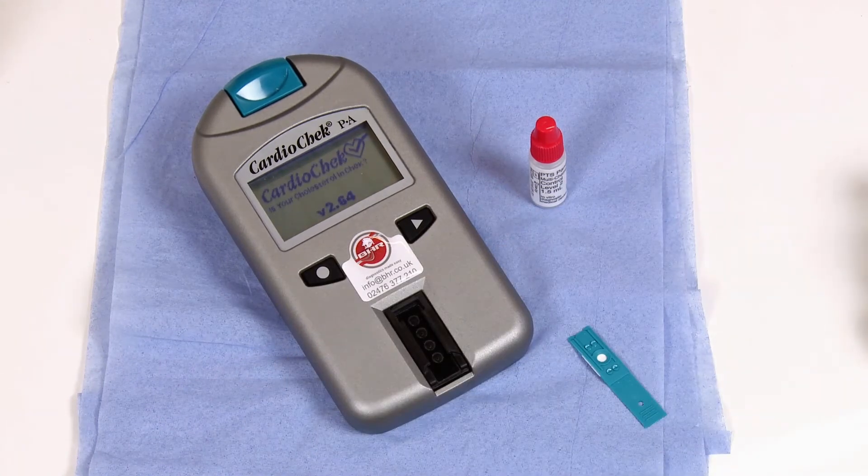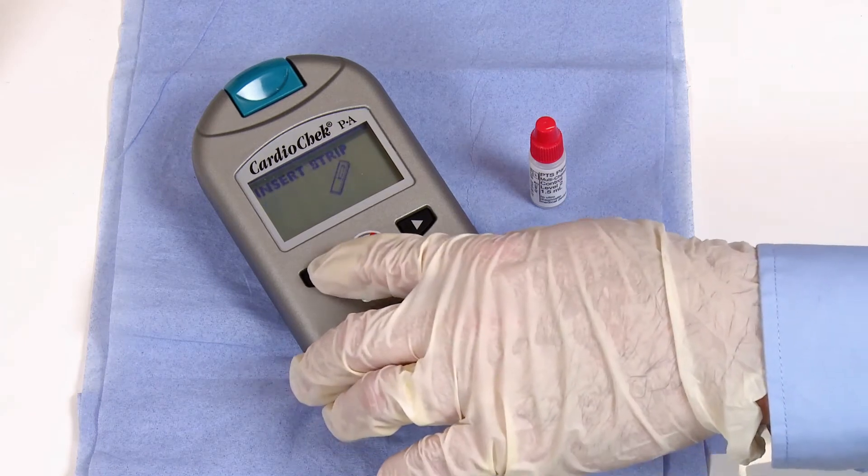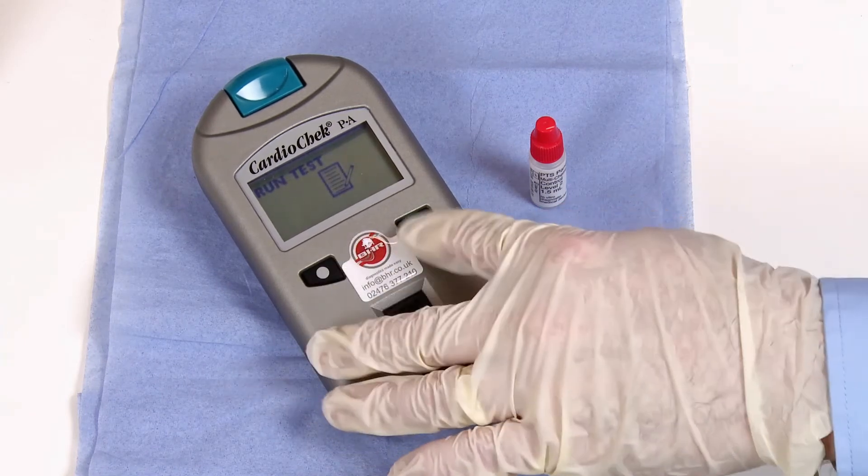The analyzer will go through its startup procedure, showing the software version along with the time and date. Once the analyzer reaches the Insert Strip display, press the circle button once to access the main menu, then press the Next button twice to reach Utility.